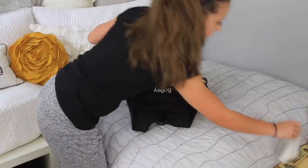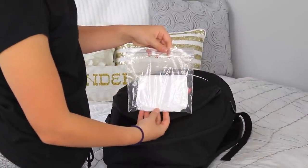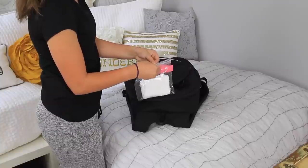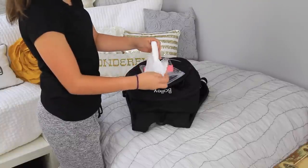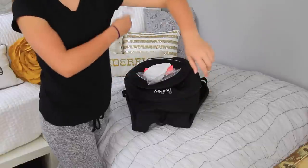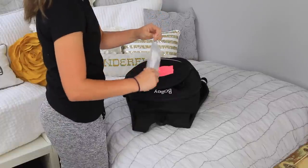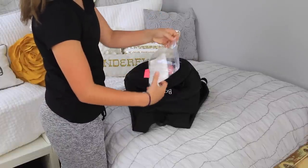Another small thing I like to pack is a plastic bag of baby wipes. You're probably thinking how strange this is — Bailey, you're nearly 15, why do you still need baby wipes? Well, sometimes after cheer I don't have enough time to take a shower, so I'll use the baby wipes to wipe off any sweat, which really helps if you don't have enough time to shower.